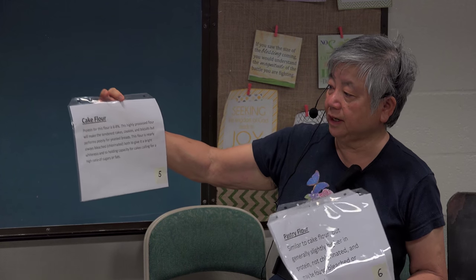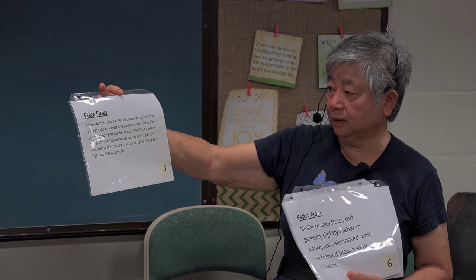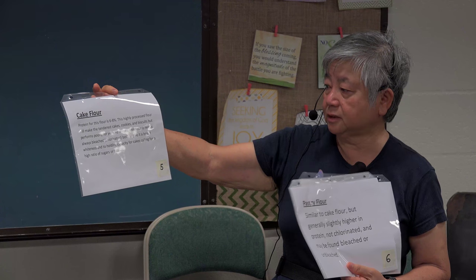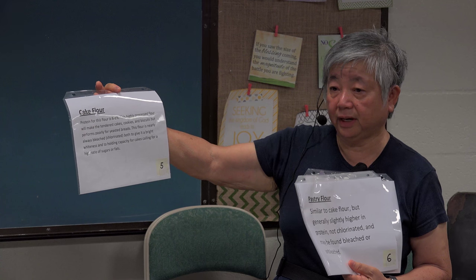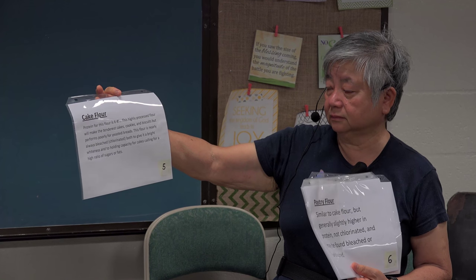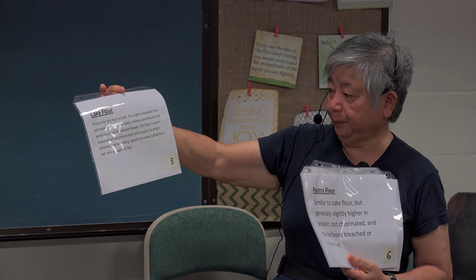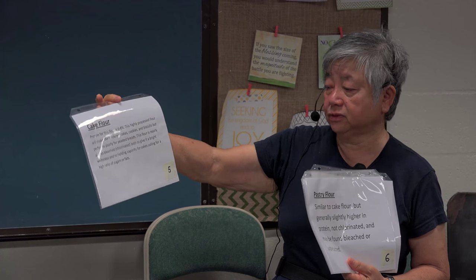Cake flour is used for making cakes and makes wonderful cakes. It has only 6 to 8 percent protein — it's a highly processed flour that makes the tenderest cakes, cookies, biscuits, and yeast breads. Most of the time this flour is bleached to give it a white, appealing appearance, and it holds a cake better because of its high ratio of sugar and fat.